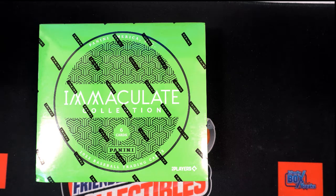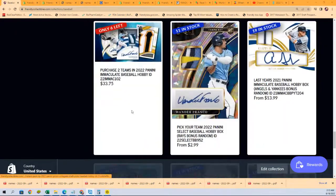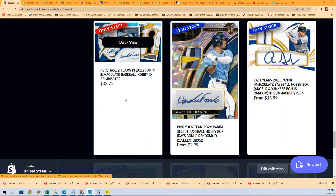This is the Immaculate Baseball Filler. We're going to be really close to ripping this box brake open. We will have another filler just like this available in a minute. We're down to six left in the brake.